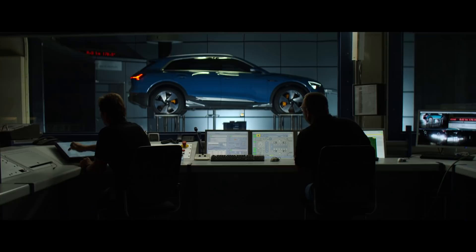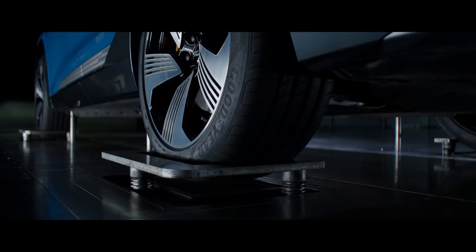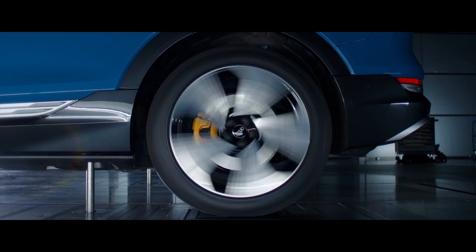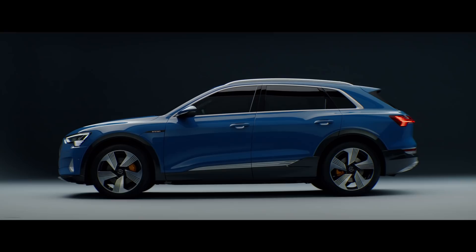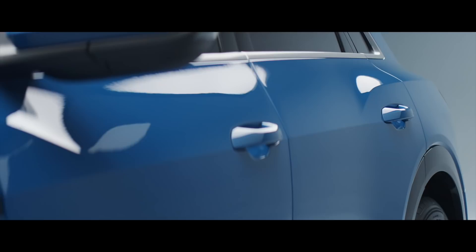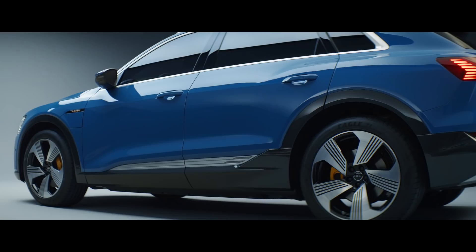We had to pay much more attention to aerodynamics, even more than we normally do, because we do everything for the range. We created an architecture with a roofline which is dropping down to the back, and at the same time it looks very, very attractive because it looks very sporty. We have a shoulder line that is running all around the car and it puts a low center of gravity to the car which is quite sporty.